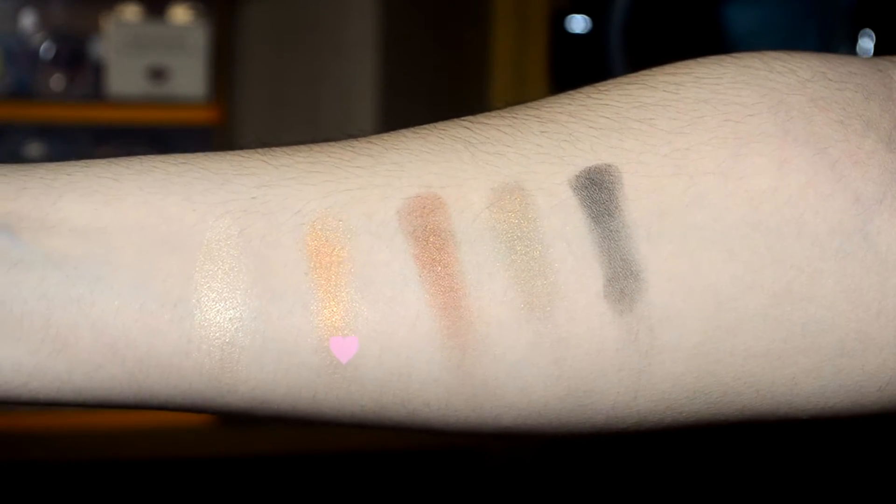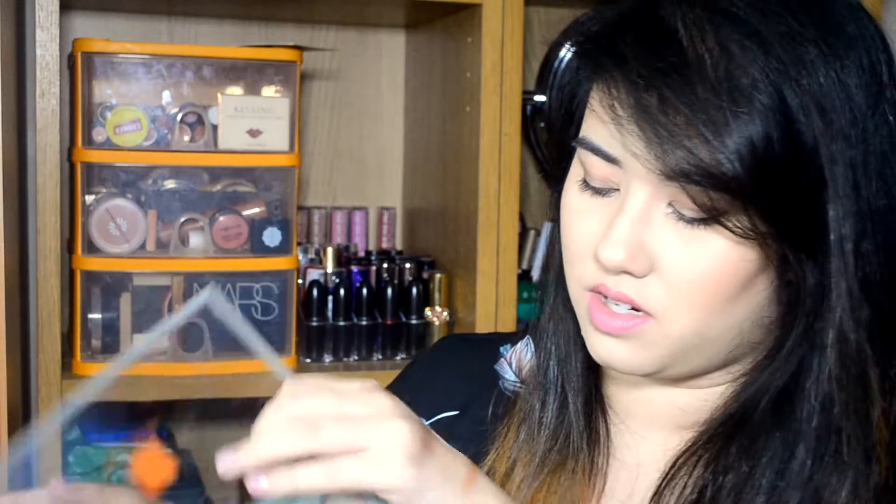Next up is Luscious, another frost finish. I haven't actually played with this one yet but it's more of a warm bronzy gold and slightly darker. It's another gorgeous one, perfect for the foil look and really pretty — if you like those bronzy gold shades, this is a really nice one. This is another limited edition colour.